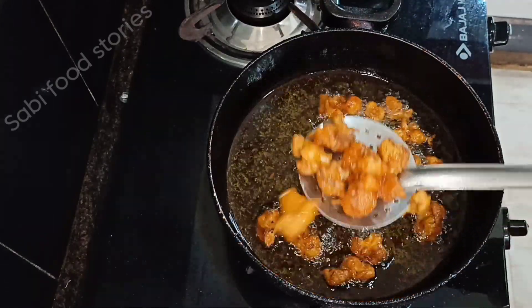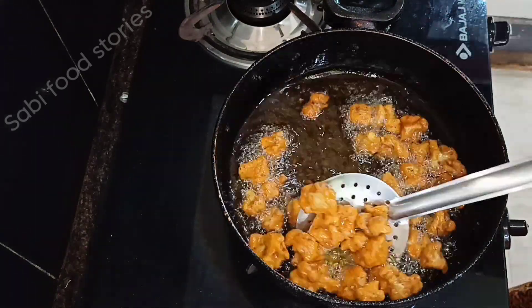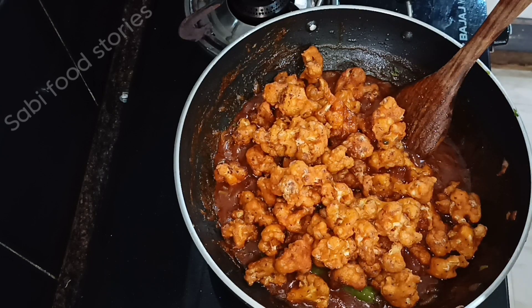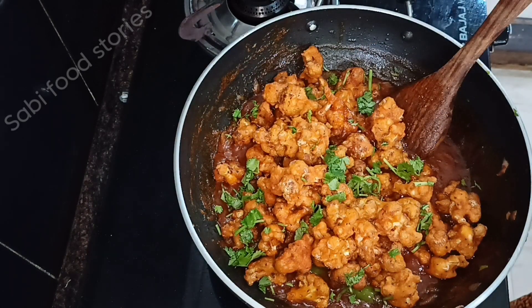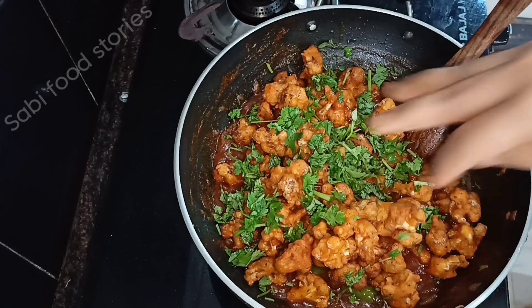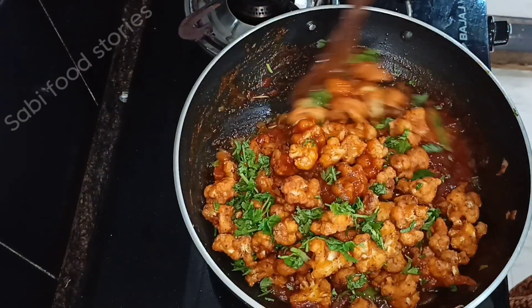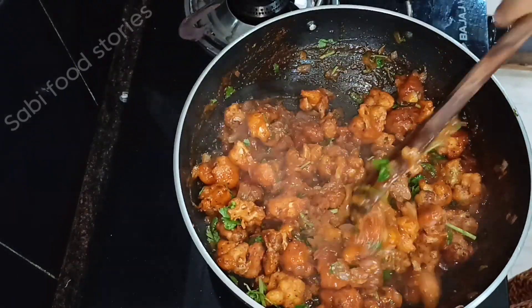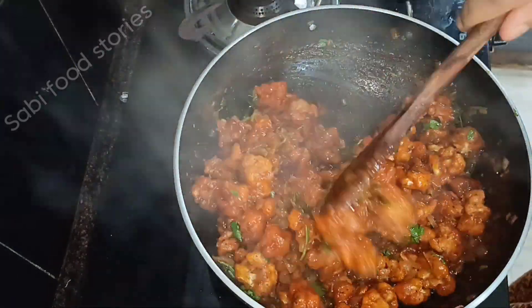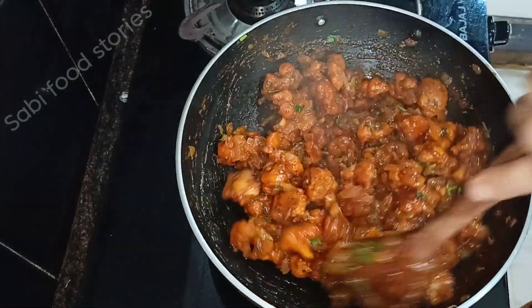Then add the sauce in. Put it on high flame and add the sauce. Mix it all together on high flame.